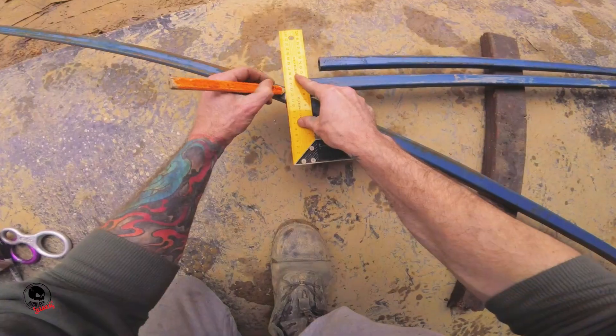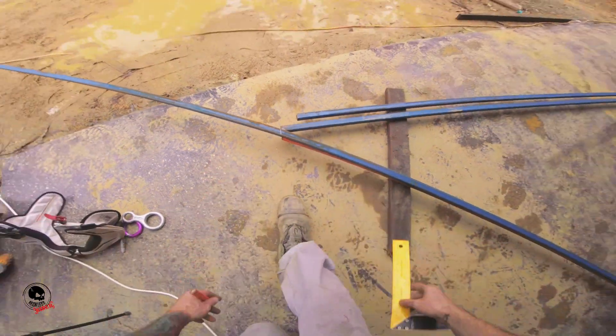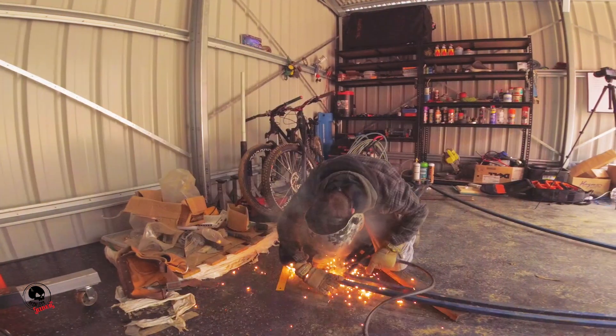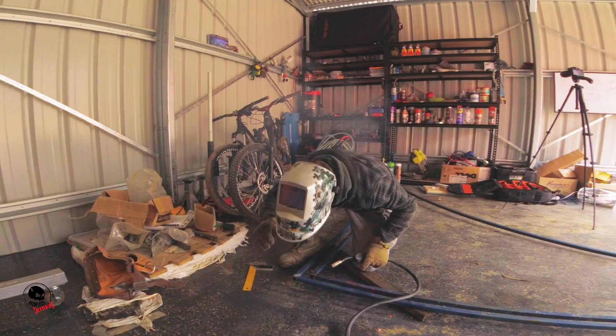Once I knew it was close, I took the pieces out onto the driveway where I'd marked the radius to make sure I was good. When I was happy with that, I took it back in, welded it together, and then made the second side exactly the same.